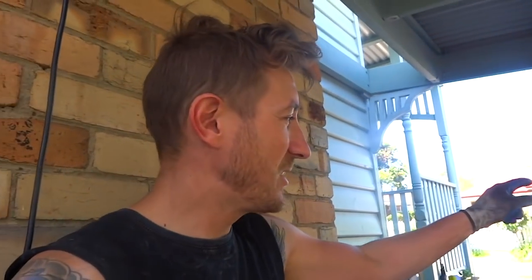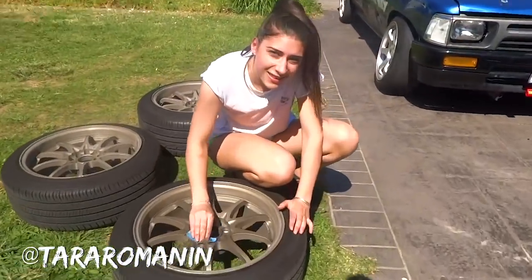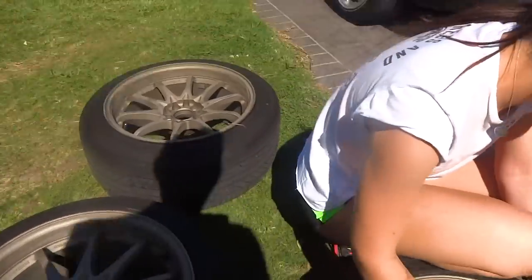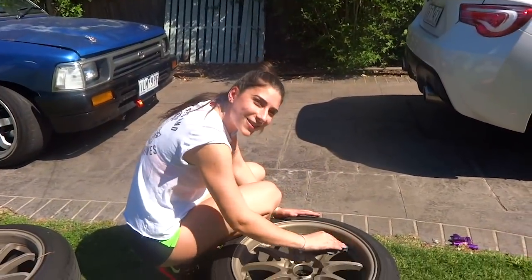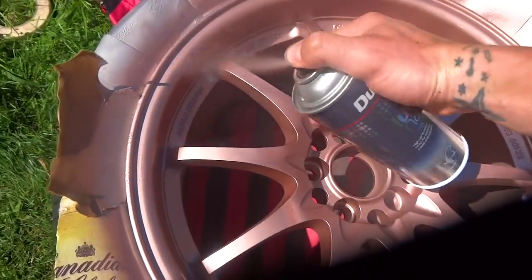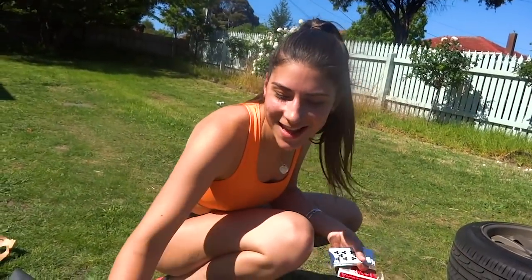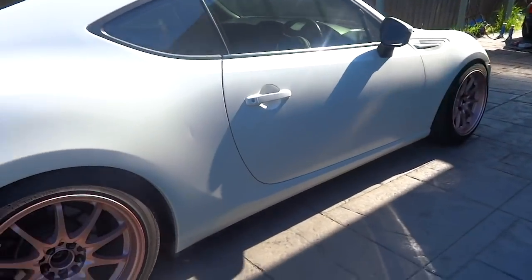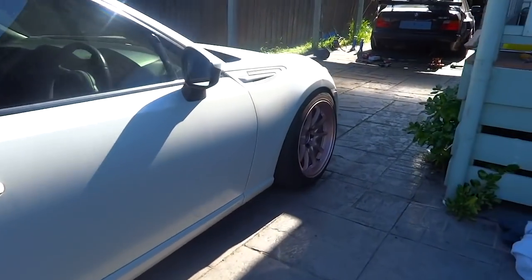So now I've just got to chuck the passenger seat in and then I think it's basically ready. Meanwhile Tara's painting her wheels a different color and chucking some new wheel nuts on the 86. Rose gold! By the way, if you haven't subscribed you should probably subscribe. Tara's wheels are finished — they look awesome. Nice new raised wheel nuts in there as well, just to keep them looking fresh. Such a cool car.